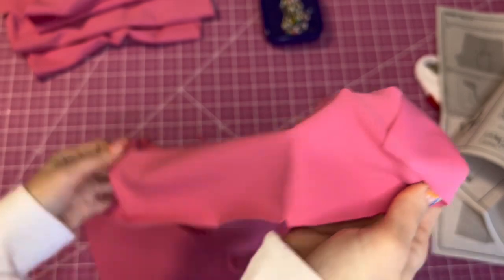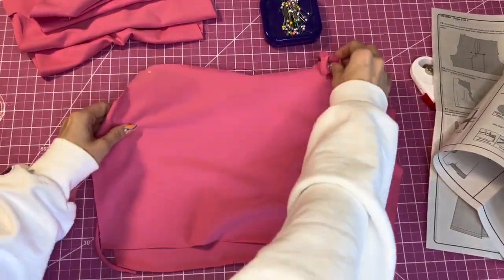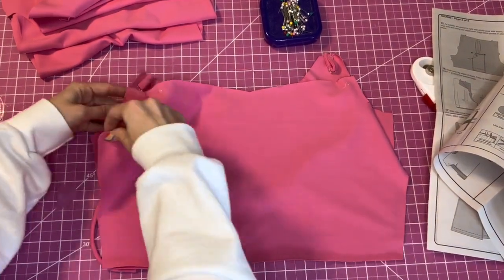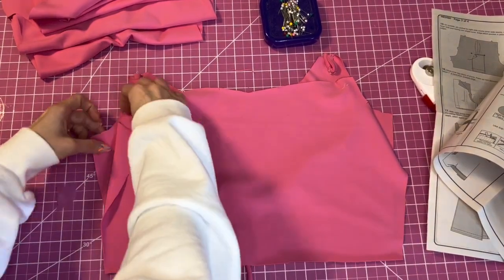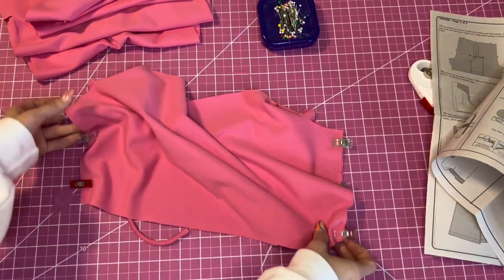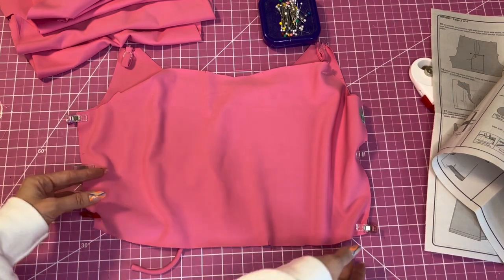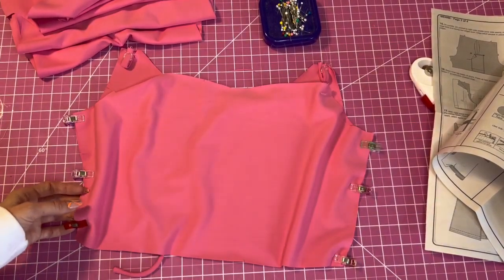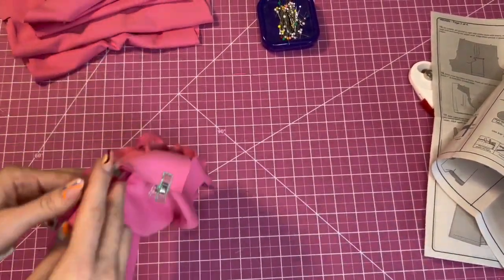Put it right sides together so the straps will be sandwiched in between. Make sure you don't catch the strap — just keep it in the middle. Now we're going to sew both side seams at five-eighths inch. You can use your overlocker or your sewing machine — I'm just going to use my sewing machine today.